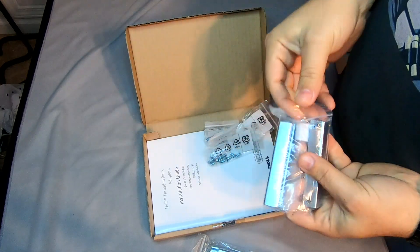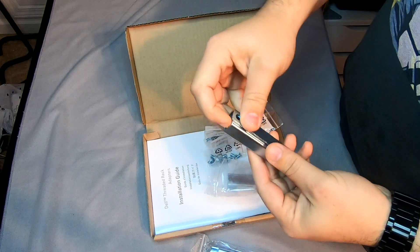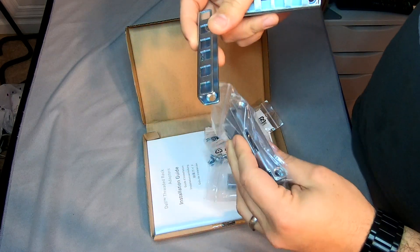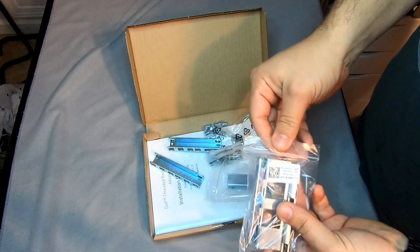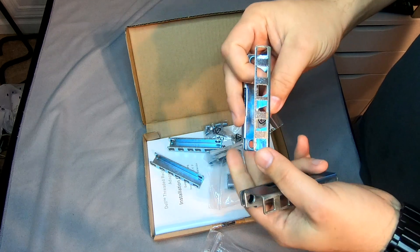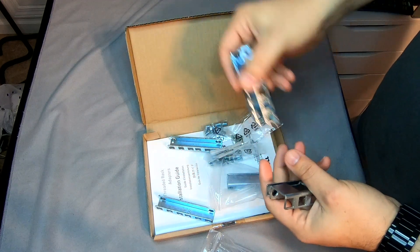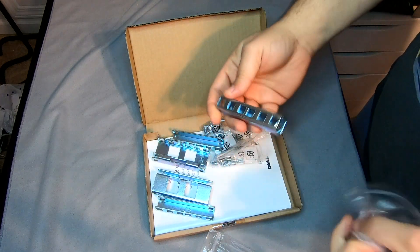Let's take a look at the brackets. These ones here are actually going to be for the front — they actually have two sets. Some racks you would just need this and that would be it. Other racks you would need the other size, which are a little bit bigger, just to help compensate for the depth. They do have the square holes, same with the other ones. This makes it so you can go ahead and actually use the ready rails from Dell, which are set up for either square or round holes.